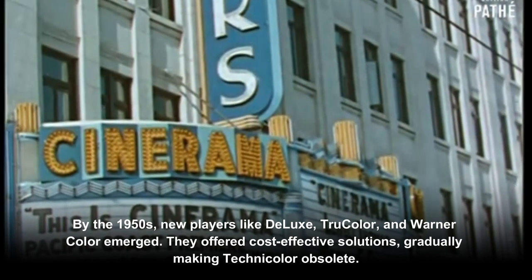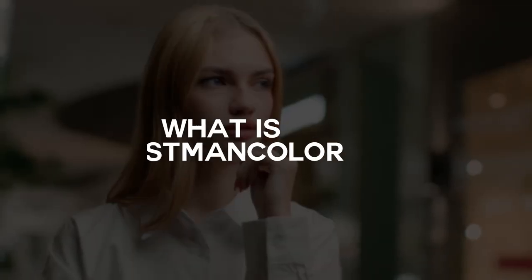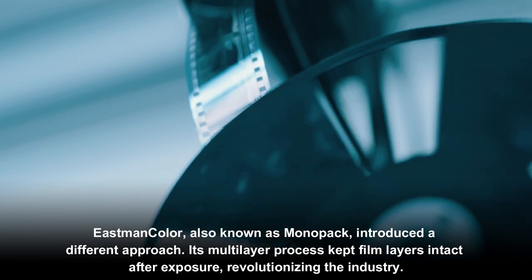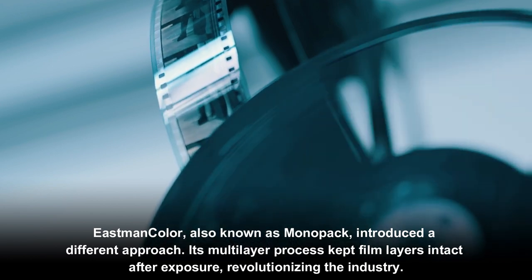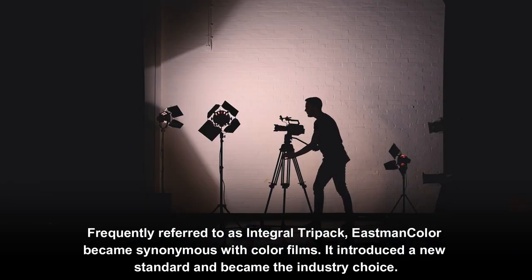New players like Deluxe, TruColor, and WarnerColor emerged, offering cost-effective solutions and gradually making Technicolor obsolete. What is Eastman Color? Eastman Color, also known as Monopack, introduced a different approach. Its multi-layer process kept film layers intact after exposure, revolutionizing the industry.